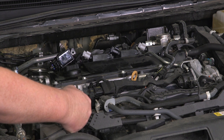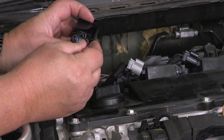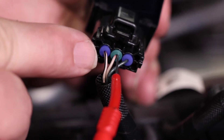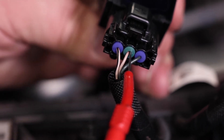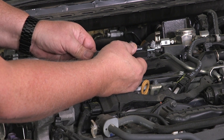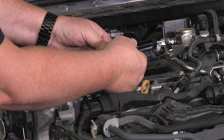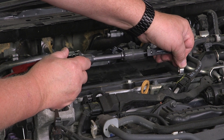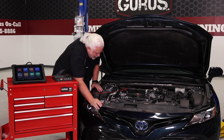We're going to put our ground here, and then we're going to back probe the center wire right here alongside the insulator. Then I'll put the spark tester in and ground the spark tester as well. Let me go ahead and get this all hooked up.